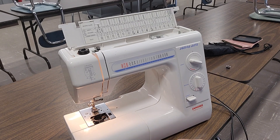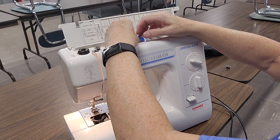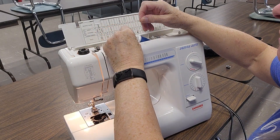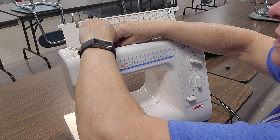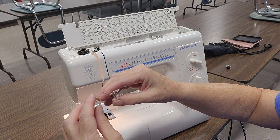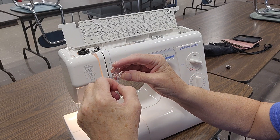All right, so this is the Janome Schoolmate. We're going to take and put our thread on the post — it has to come out from underneath. Put your thread holder on. It's going to go underneath one disc here, under another disc here, and then we're going to thread our bobbin from inside to outside.